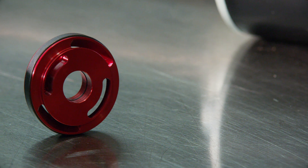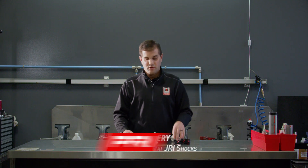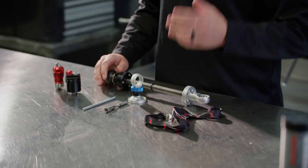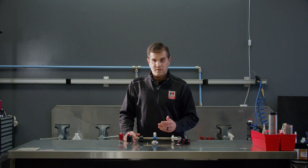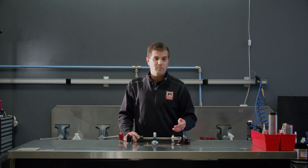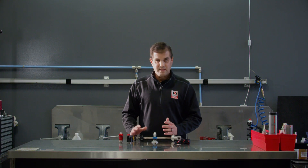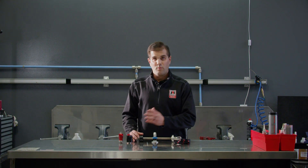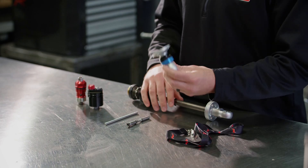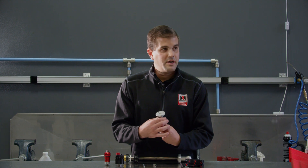I'm Marty with JRI Shocks, and I'm going to show you some of our adjustability options for a lot of our racing and street shocks. The nice thing about our shocks is they're very modular — if you ever have a single adjustable, you could always upgrade it to a double, triple, or four-way. Or if you have a triple, you can always upgrade to a four-way. All these pieces are interchangeable and one can go from one to the other. I'll start simple with our single adjustable shock.